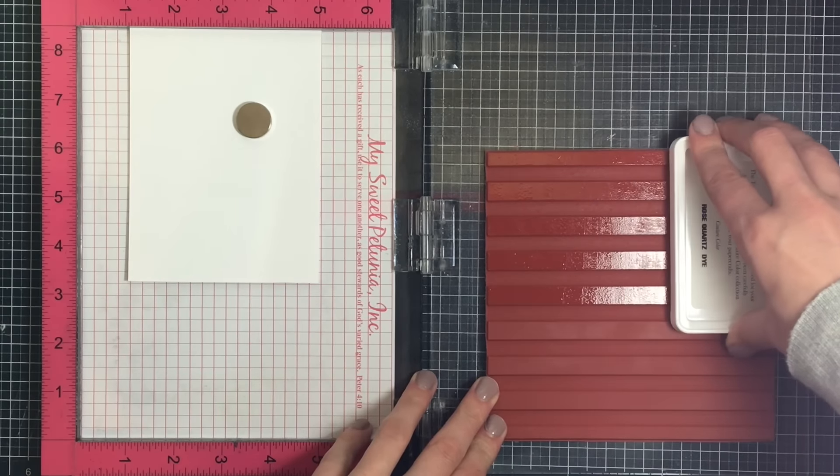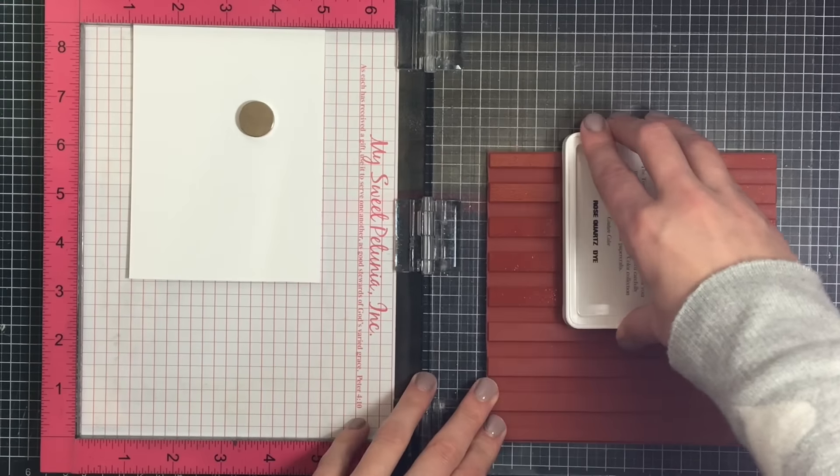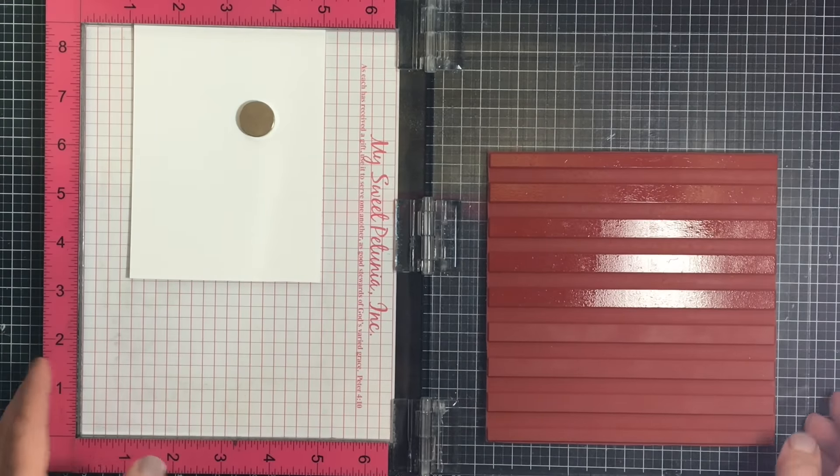If you comment on each of the blogs there's a chance you could win a $25 gift certificate to Sew Susie Stamps, a $25 gift certificate to the Tunn Stamps, and a bunkie bag — all up for grabs, so be sure to check it out.